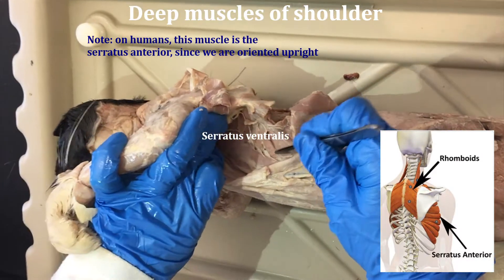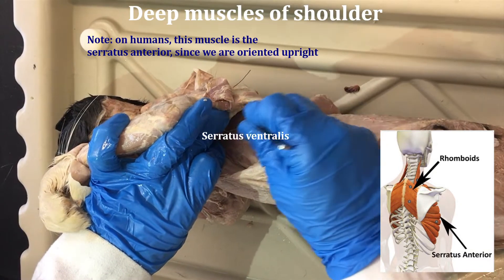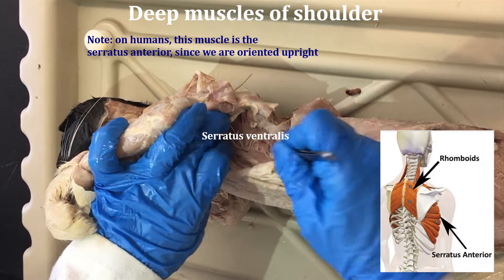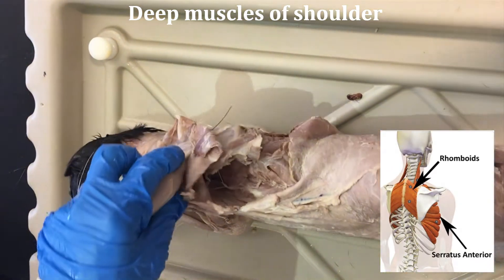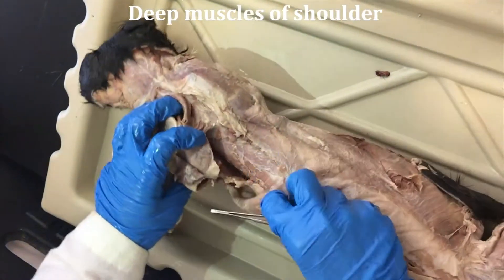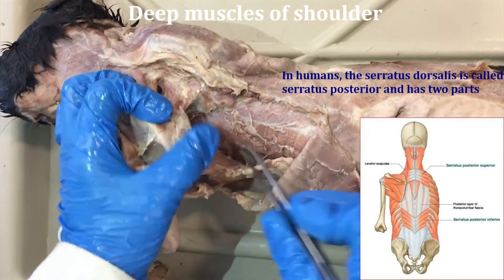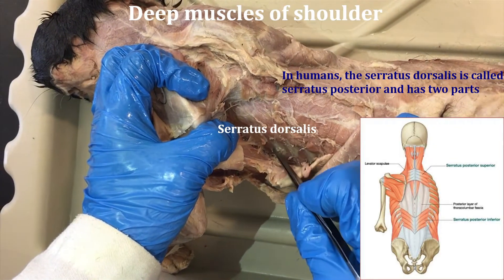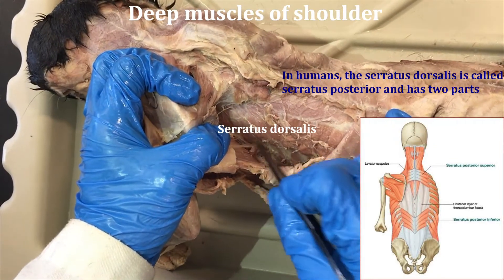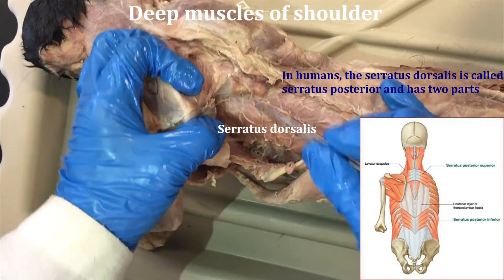It has origins that come off of all these different ribs and come together on the scapula, so it looks kind of like a fan. Coming a little bit more dorsally, you should be able to see this muscle, which is again a sheet-like muscle with a serrated appearance — this is the serratus dorsalis. You can see it has little different attachment points that make it look serrated.